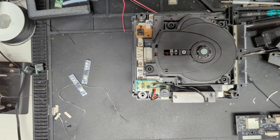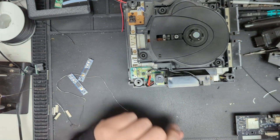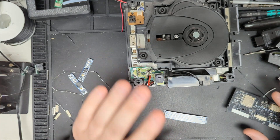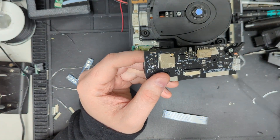Hi everyone, Greg here with LaserBear. I had a few people ask for a little bit more clarification on how the cabling is done and connected to the Blue Retro board. I just wanted to address those concerns and also how to install the antenna plug.